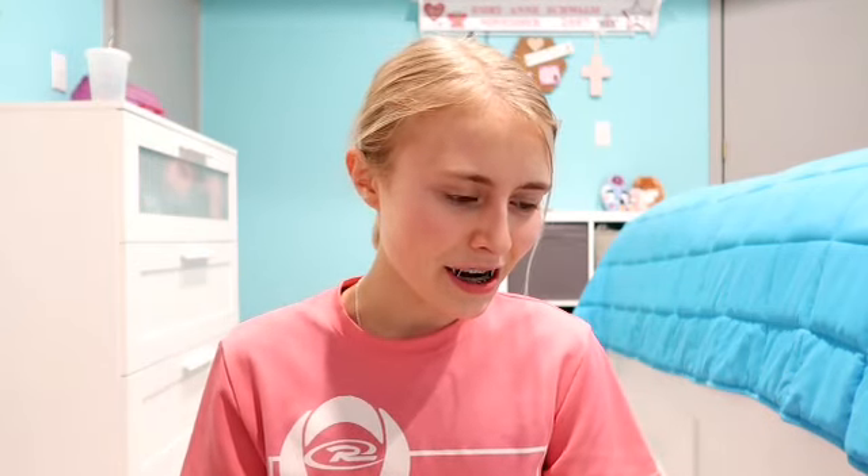Hi everybody, welcome back to my YouTube channel. My name is Emery and today I'll be showing you how to do a relaxing nighttime, morning time, anytime that you're just not feeling like you want to do anything type of yoga. If you can relate in any way to being a procrastinator, share your love, give us a big thumbs up, and subscribe down below. And with that being said, let's just get started with today's video.